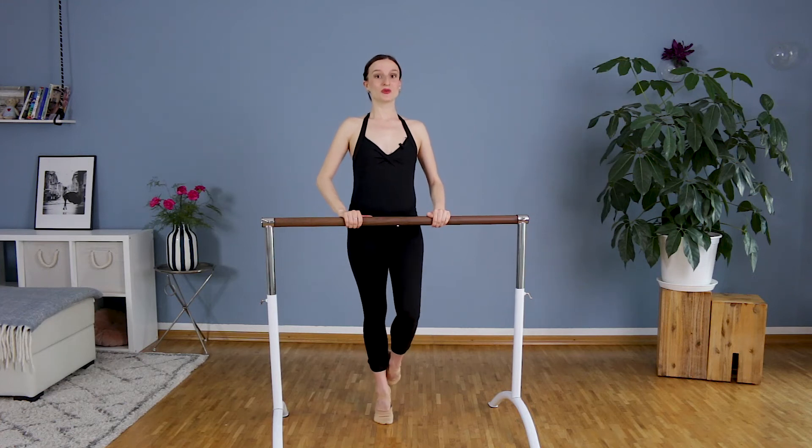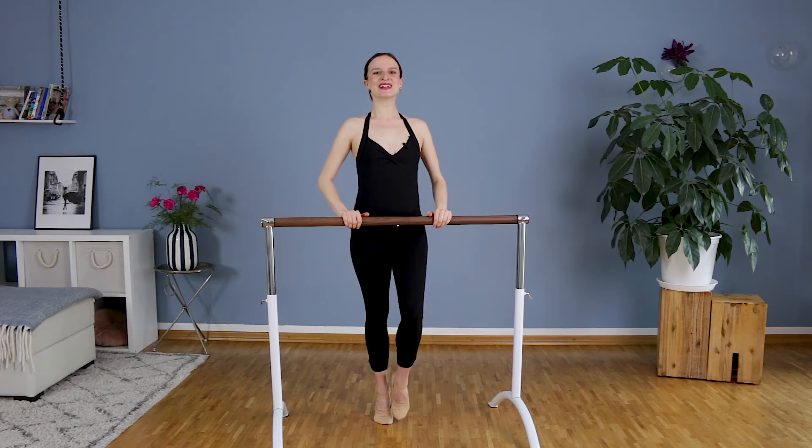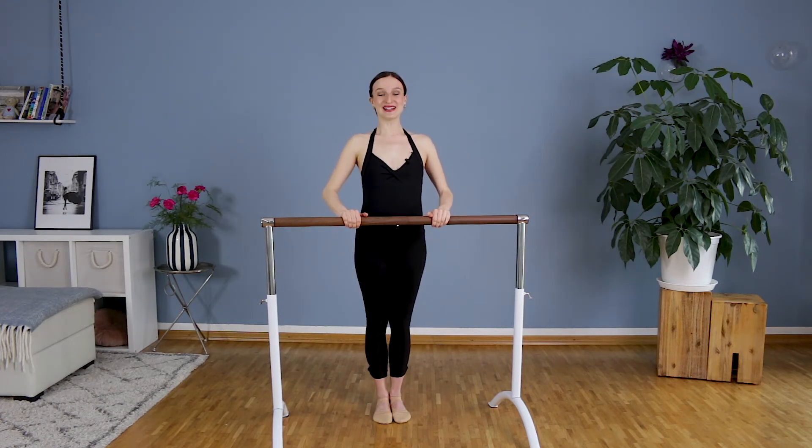Are you ready to try to lift the bar just for three seconds? Into first position — three, two, one. Elbows up. Hold the bar, bring the foot down and heels down. Well done.